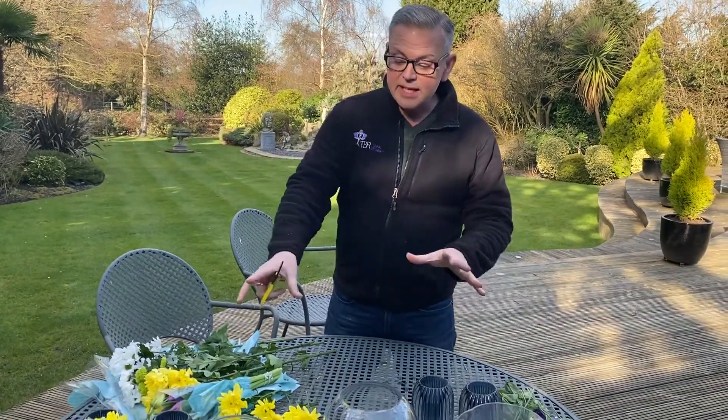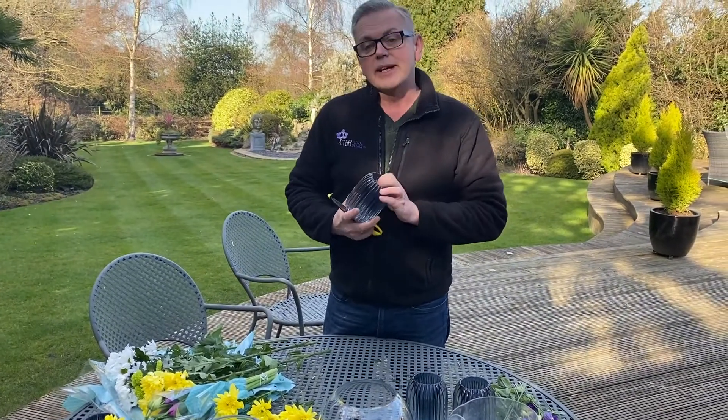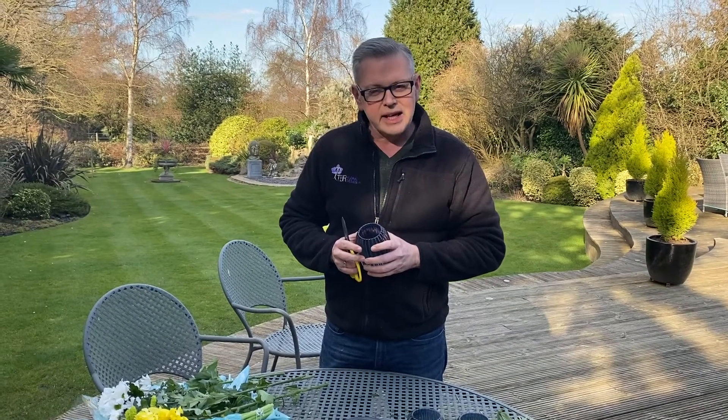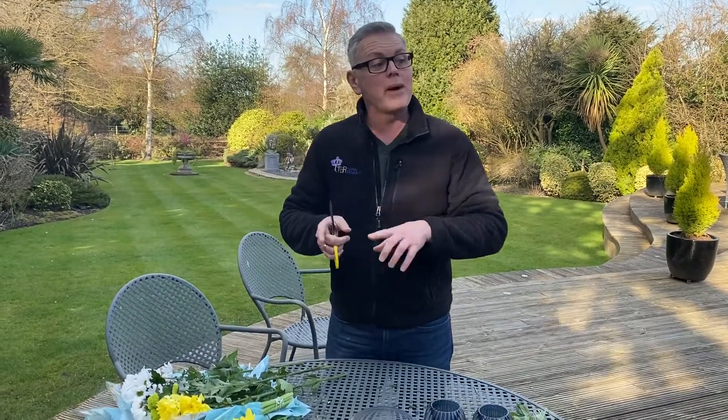Today I'm going to be showing all of you guys at home something to do for Easter — a little Easter table, buying some flowers from your local supermarket, maybe getting foliage from your garden. I'm actually doing this video from my parents' house and I'm going to be setting up an Easter table.